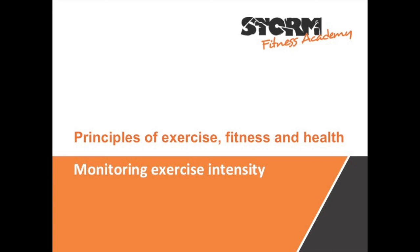For more health and fitness education, visit www.stormfitnessacademy.co.uk